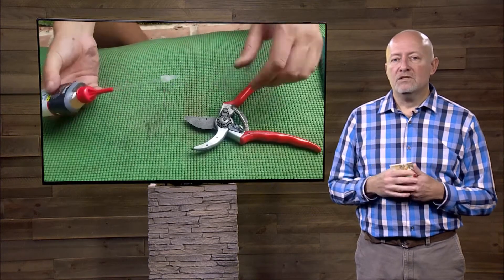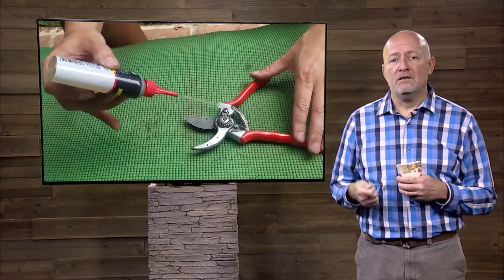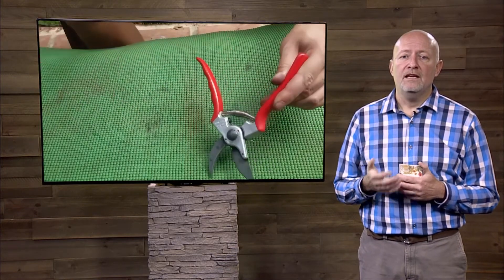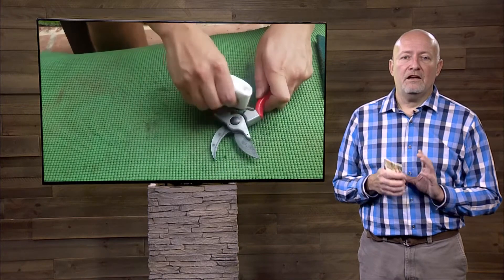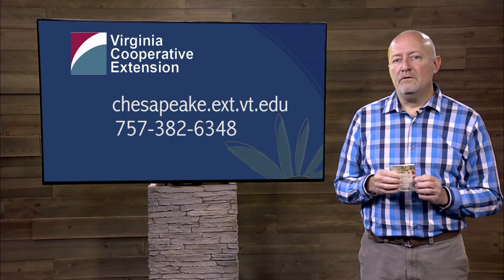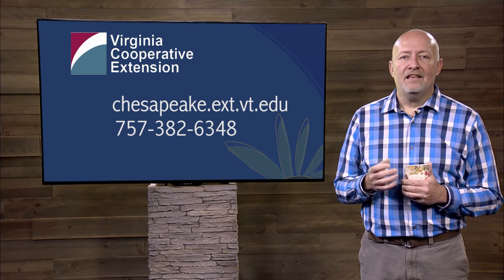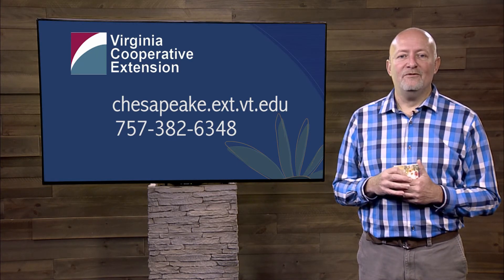If you're using bleach, you want to oil your tools and get that bleach off as quickly as possible. Just know that those tools are going to break down much more quickly and won't be as effective at keeping diseases out as you'd like. Look into more information about what you want to use and keep your plants safe and healthy. If you have other questions about pruning, feel free to give us a call. Thank you very much.